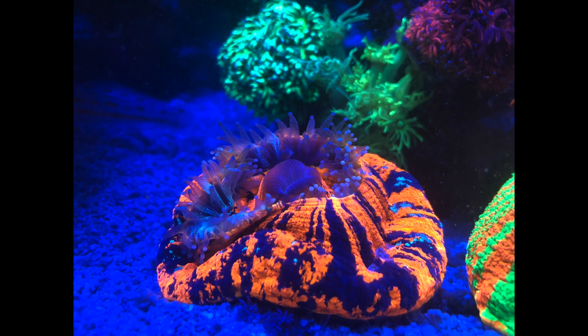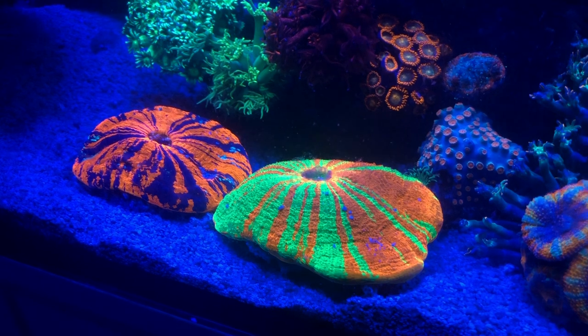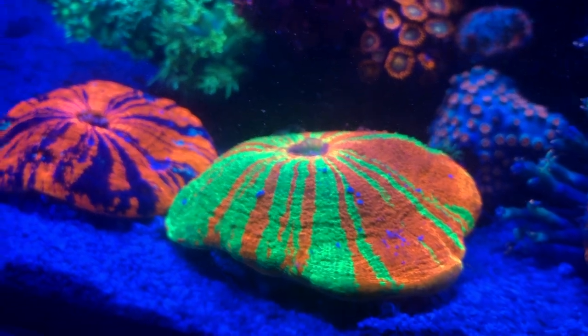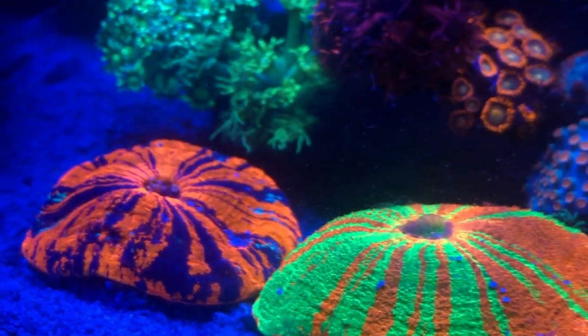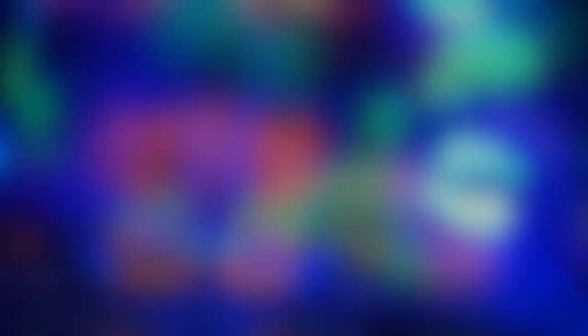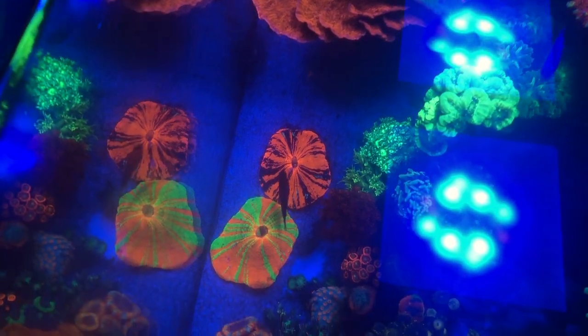One thing I also like about scolies is they're not an aggressive coral at all — they're very peaceful and don't have sweeper tentacles or anything of that sort. With that being said, being a coral that doesn't really fight, it can get stung, and they're very susceptible to that. Once they get stung, it can take a while for the flesh to really recover, so just be careful where you place it. These corals, once they get happy, will expand two to three times their original size — mine is easily two times as big when it's really happy. So look out for other corals stinging it, because once they get stung, it's pretty hard for them to recover.